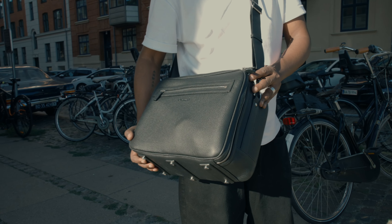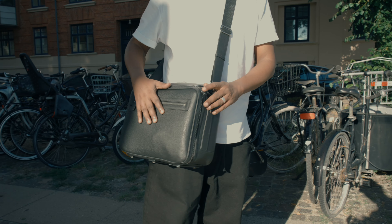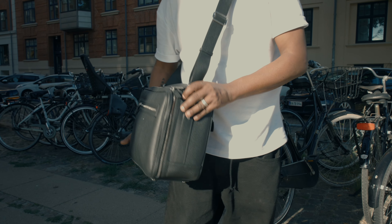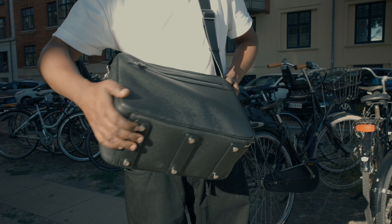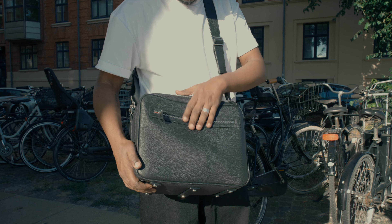One of the things I really love about this bag is the boxy design — it's really reminiscent of the old-school camera bags that used to come with Nikon and Canon back in the day. Those front camera bags were always made of leather and most of the time they were totally square-looking.